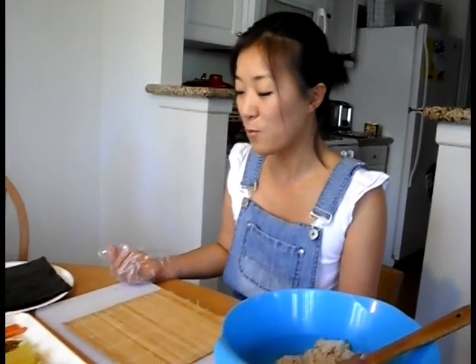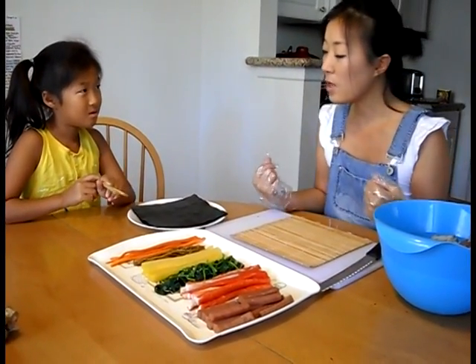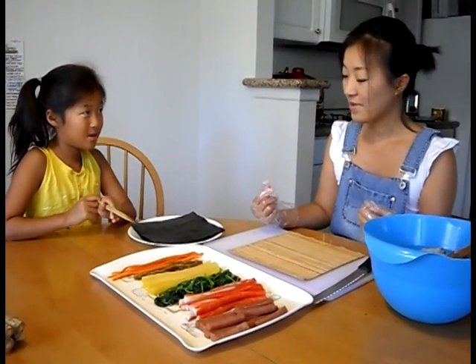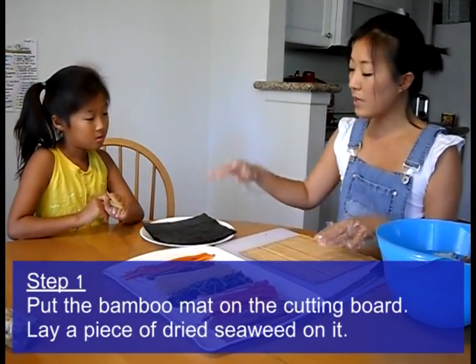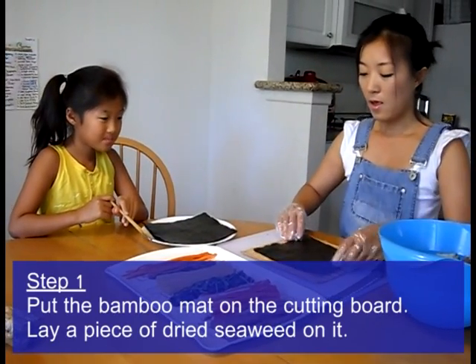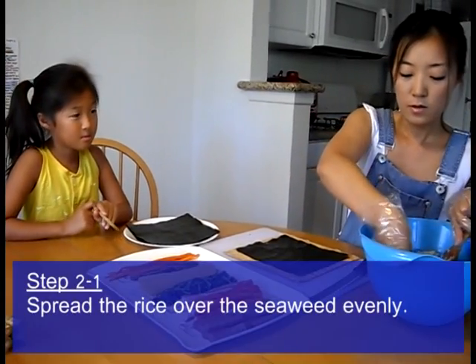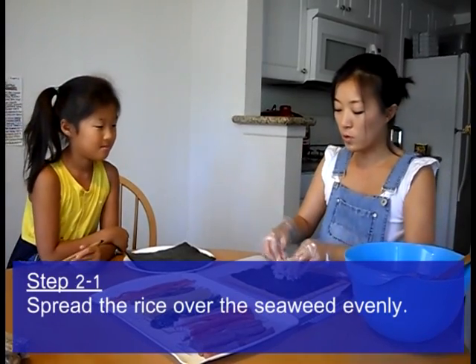We are ready to start rolling now. I'll put on some sanitary gloves, and you can help me put those ingredients inside the rolls. Now, what do we need first? This is a bamboo mat, and we're going to place the dried seaweed. And next, we have to spread the cooked rice.